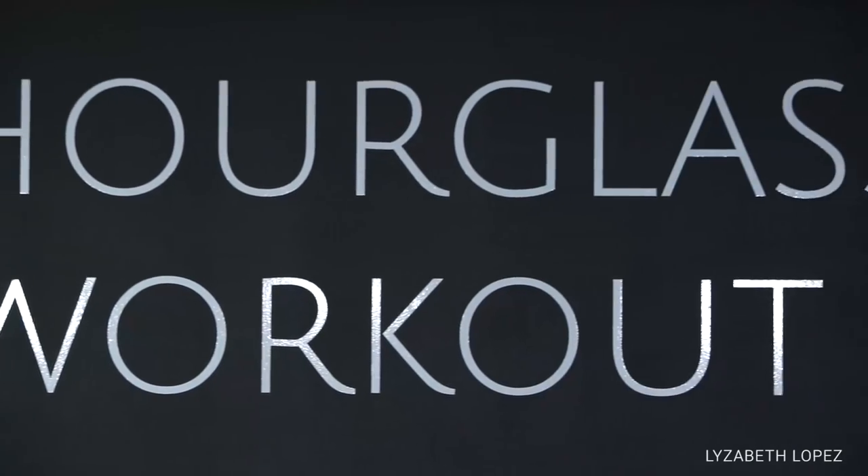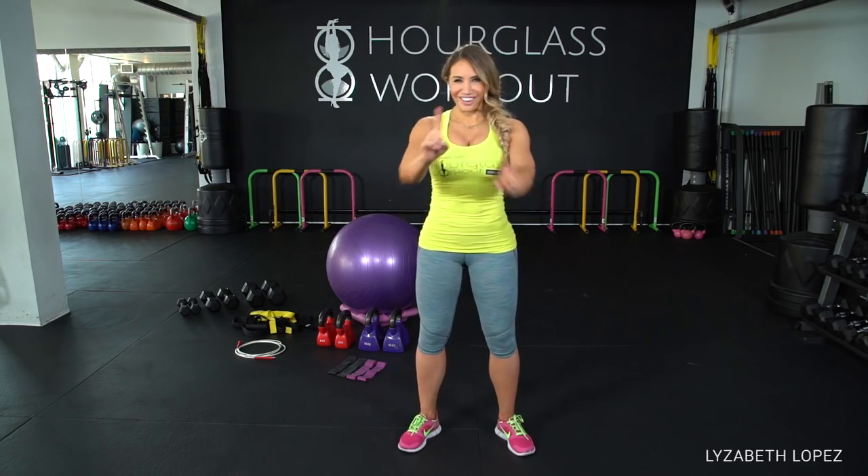I do hourglass shaping — that's the hourglass workout. What we do is shape out curves, and to do that I personally believe you need to add some weight and do a little bit of progressive overload. So I'm going to show you some of my favorite pieces. Are you ready?